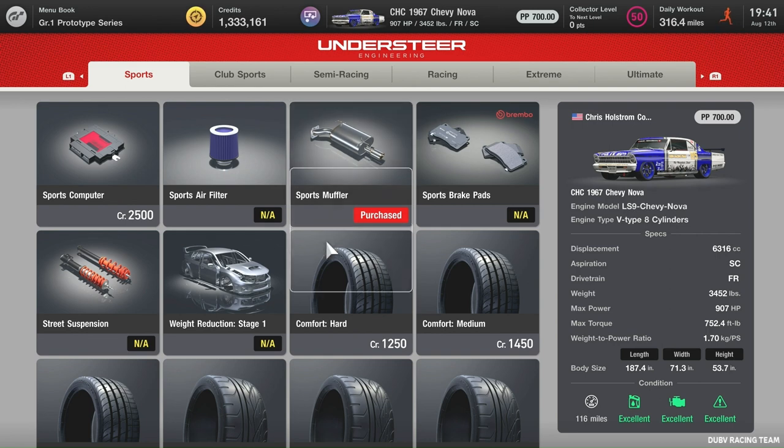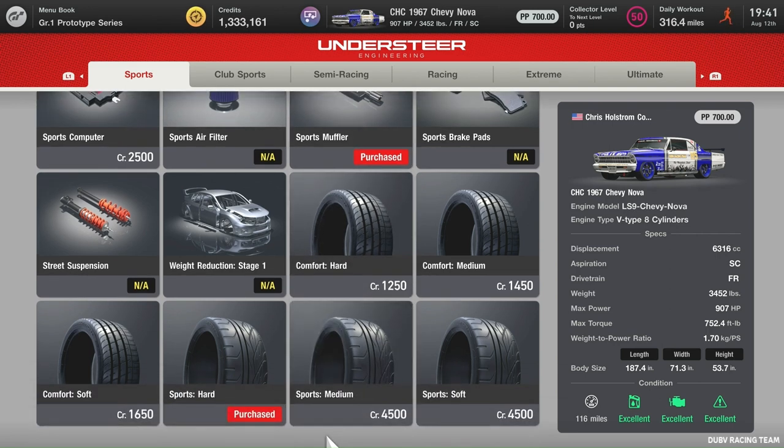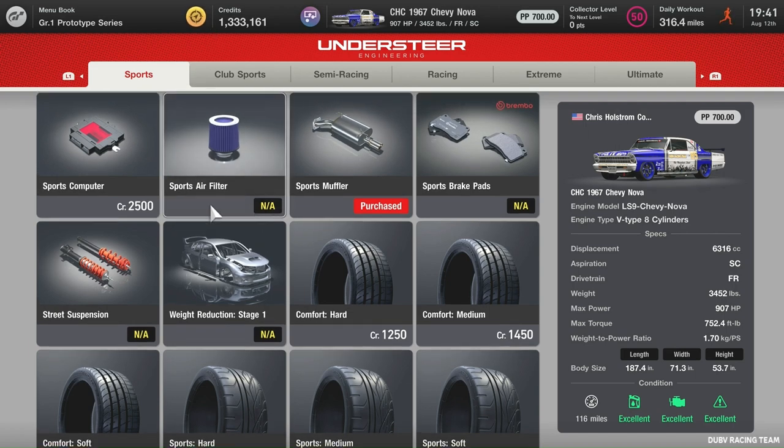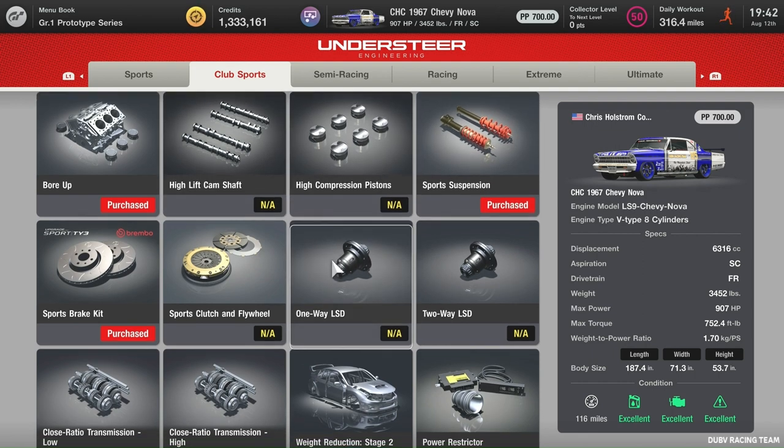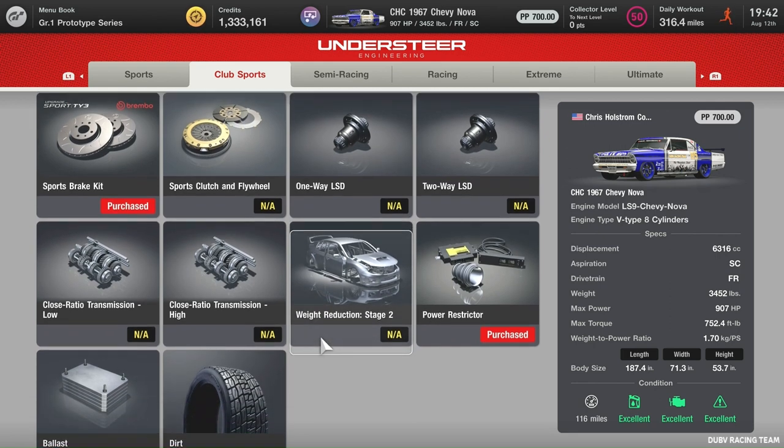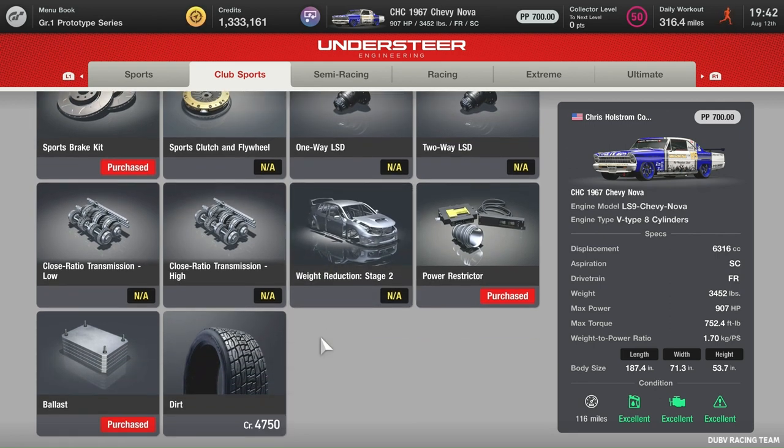Of course, you don't need the sports muffler — can't really get anything else out of there. Can't do the weight reduction on this thing, so it's awful heavy. Sports brakes was already on it.